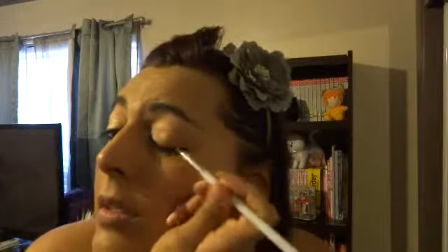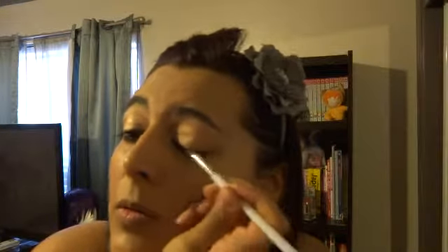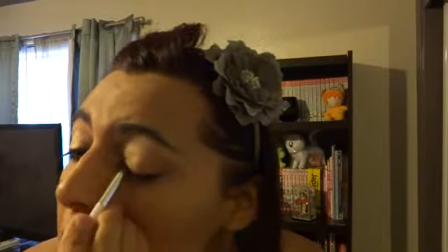I'm taking my Sonia Kashuk pencil blending brush and just going to go over the liner to blend it a little bit.